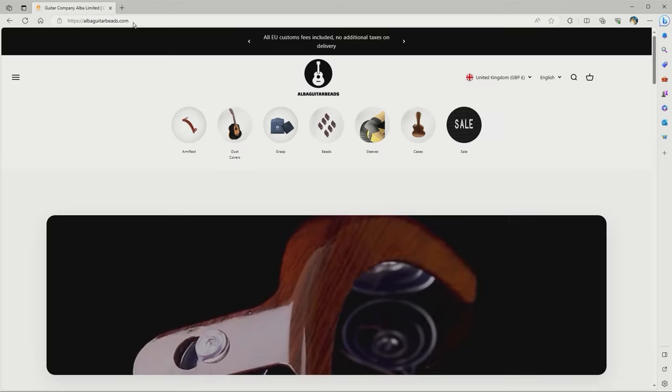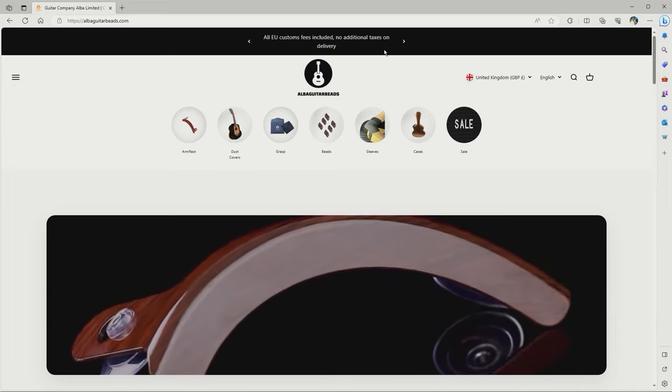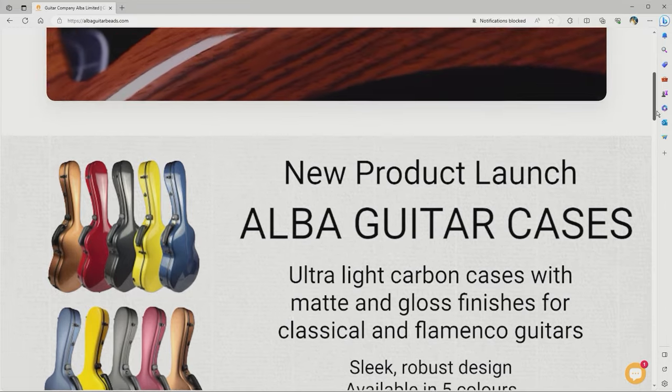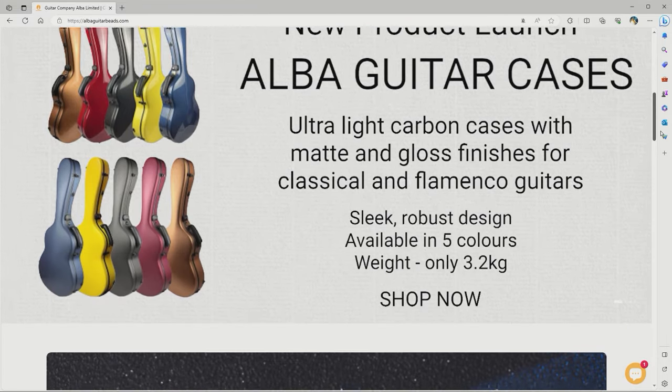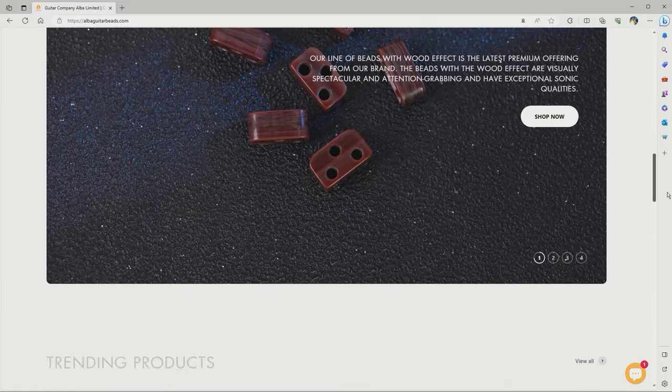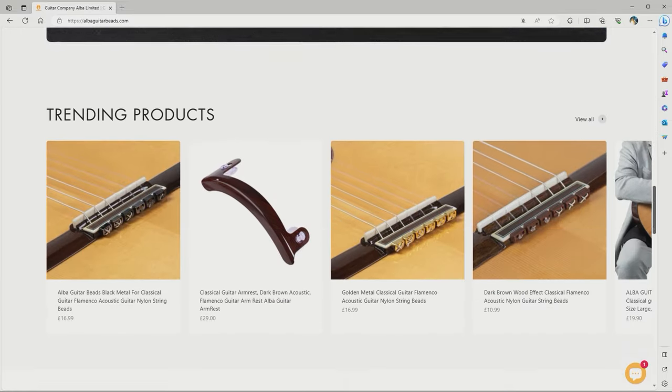I actually know this company because a few years back I did a review of the guitar beads, and I'll have to do an update of that review because they've introduced a lot more models in a lot more materials — but that's for another video.